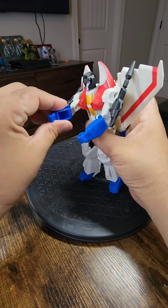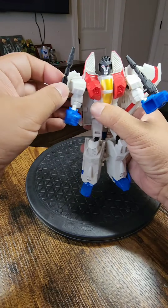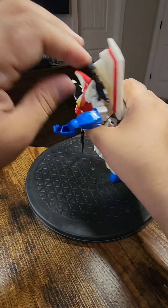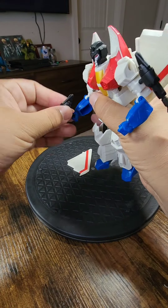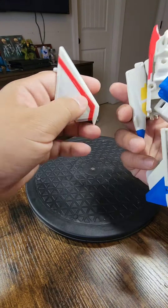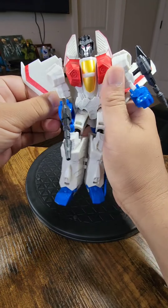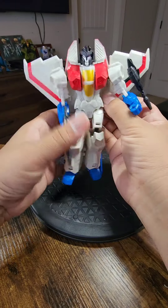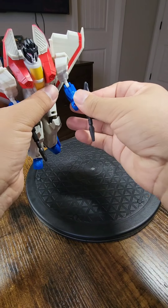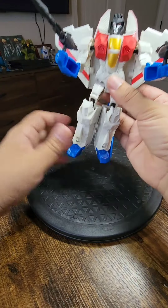Now that Starscream has these longer legs, he's able to bend and do all types of really cool stuff. He is quite a well-articulated figure and I'm very happy with him. One last thing — take these guns and move them forward. Now you are Starscream. If you want, you can also just take these guns and put them in his hands. Don't worry if it comes out — it pegs back in pretty easily. Put it in his arms and boom — you're Starscream and you're ready to rock.